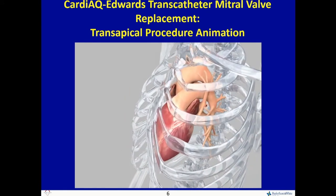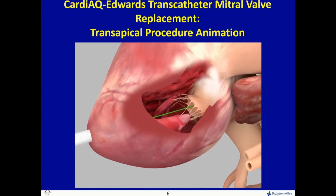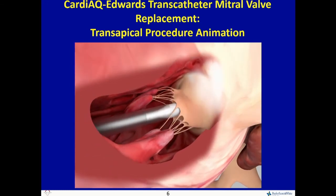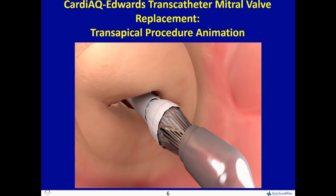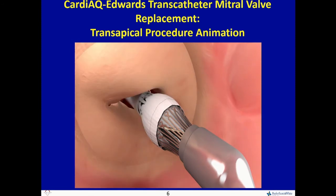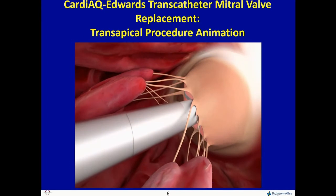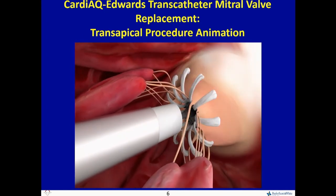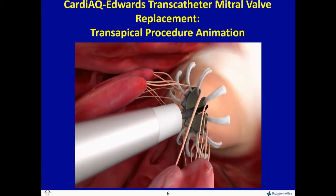As you get out of feasibility trials and try to move to pivotal trials, as Paul said, it's very important in the mitral space to get the right angle of insertion. In Fortis, we would actually take it out and start over — haven't had to do it with CardioQ. Basically, it is passing it through, and the first release is just opening the LV anchors, with a balloon to show that you haven't captured any cords.